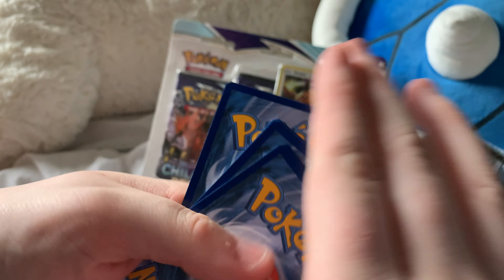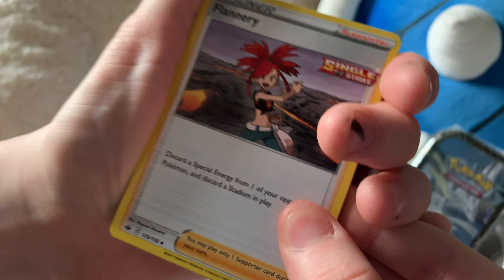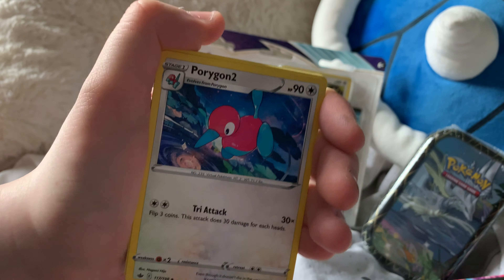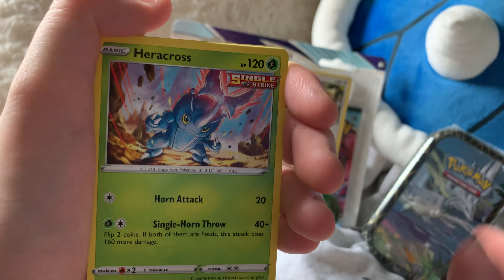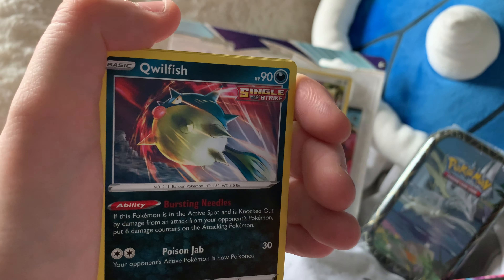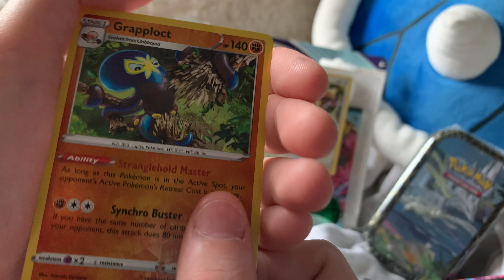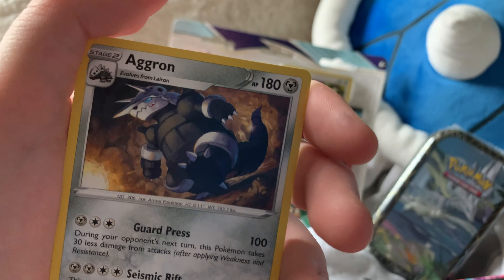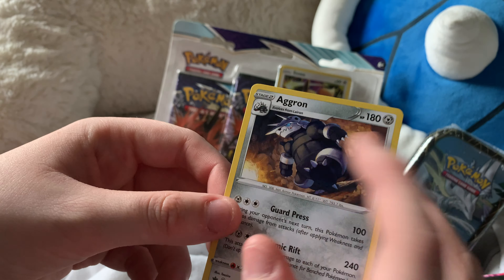Three from the back to the front, take off the energy — water. Binary Kakuna, Porygon2, Castform, Heracross, Ralts, Qwilfish, Castform, reverse holo Granbull, and a non-holo Aggron. Not bad, but a cool Pokémon — I like him.